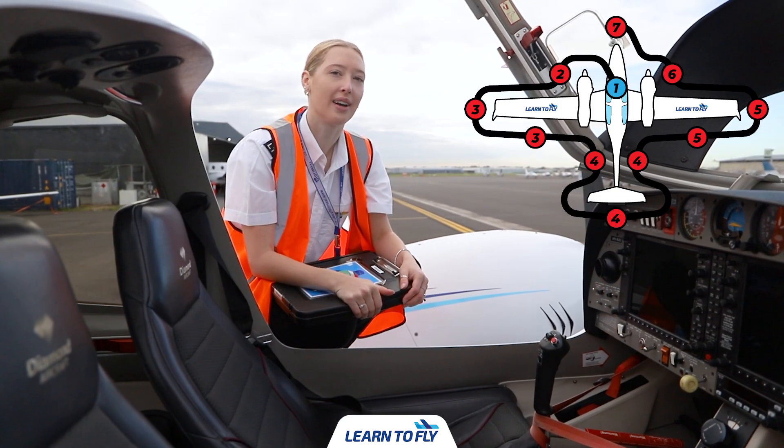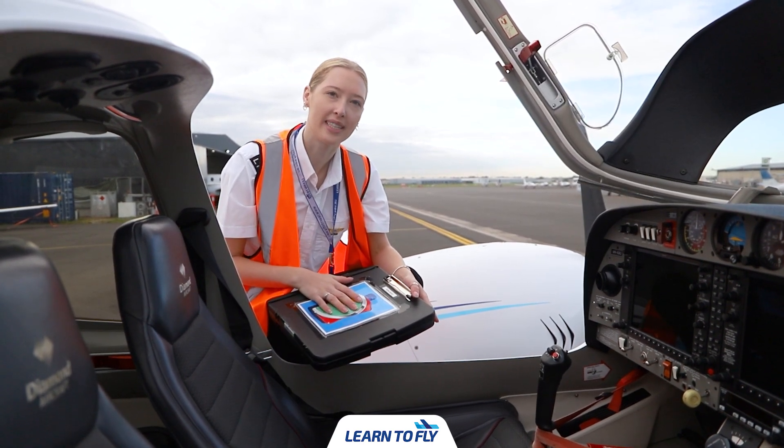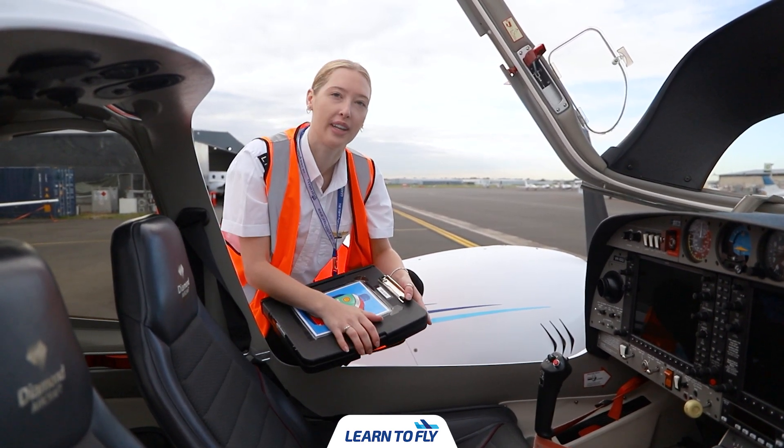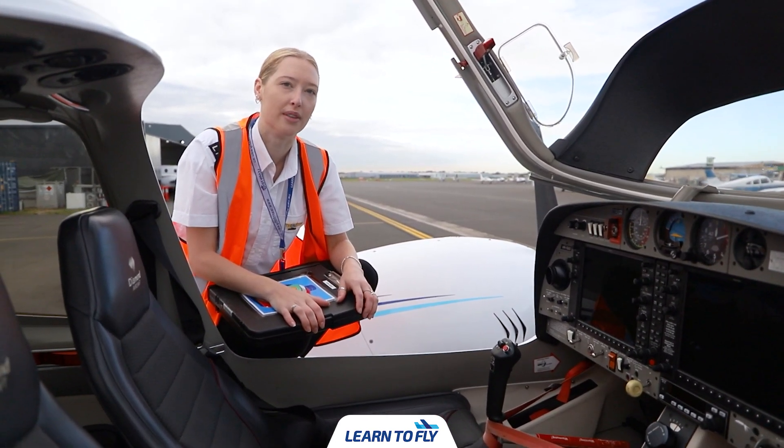Our first part of the Diamond DA42 preflight is to check the cockpit. We're going to be checking the aircraft documentation as well as checking the cockpit for any foreign objects or control locks, and checking the switches and G1000 system as well.